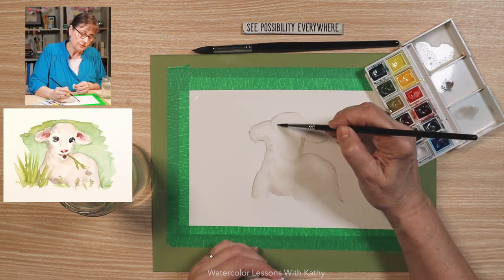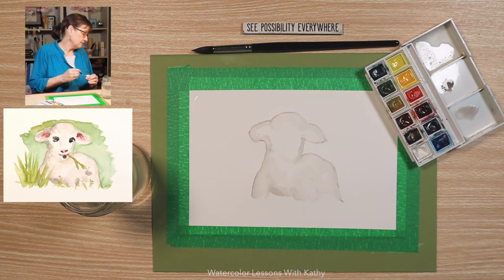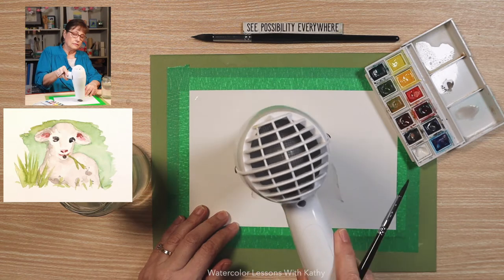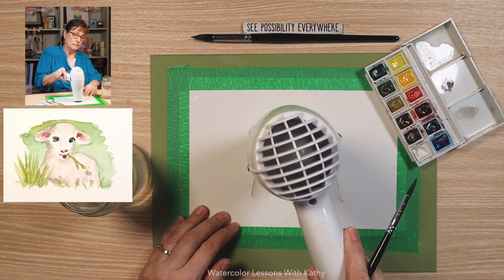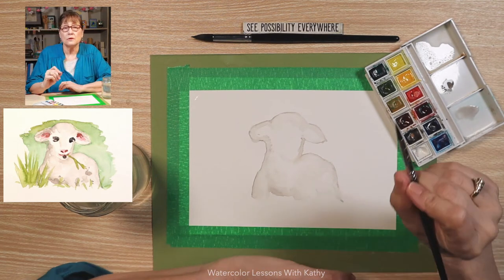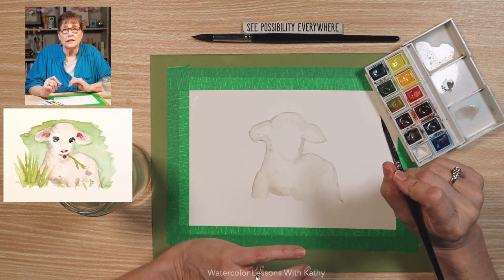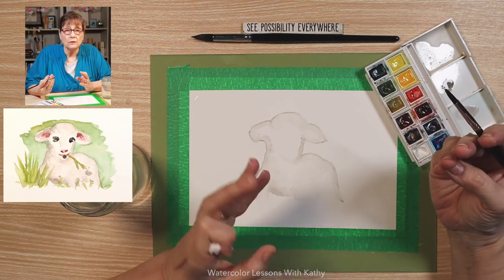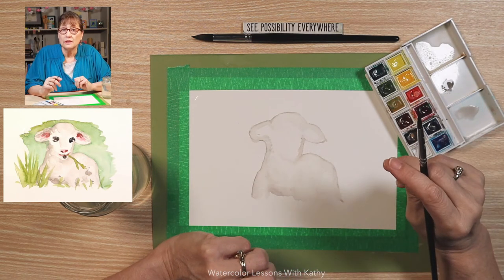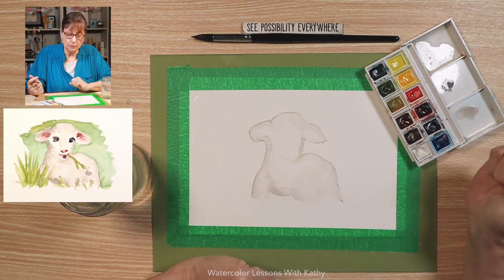Let's give this a quick dry. I know sometimes when you are doing a painting in progress it doesn't look great and you might think, oh this is terrible. Be patient, kind, and gentle, and loving to yourself, and keep working on it.